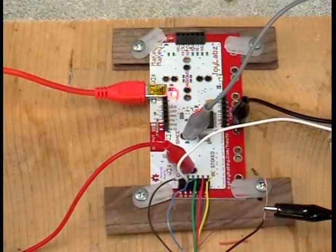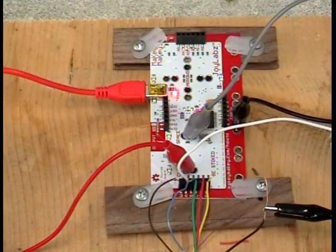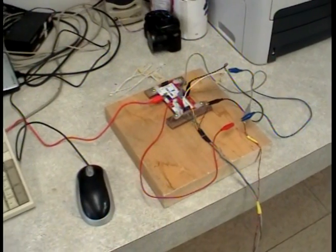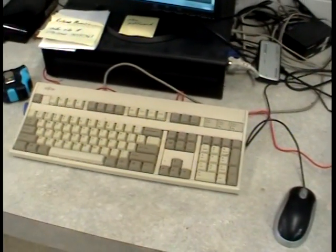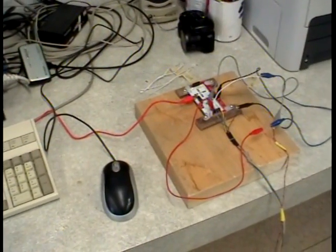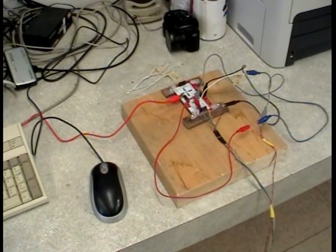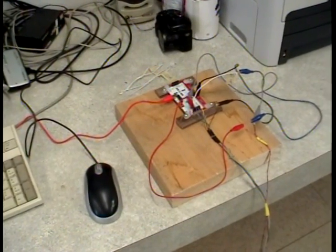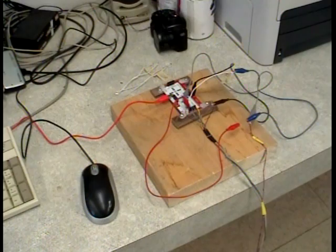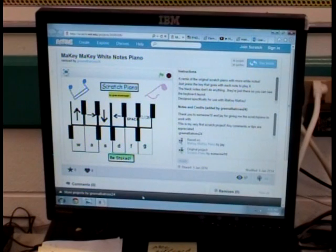I've got it wired up ready to test out. Really all it is is a circuit board that allows you to take control of the various keys of the keyboard, so that you can control them on and off basically just using conductivity. Through various materials — anything that has moisture in it will conduct — so you can turn fruit, play-doh, or water into musical notes. This is called Scratch Piano.